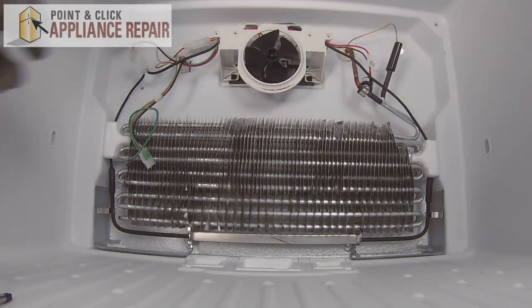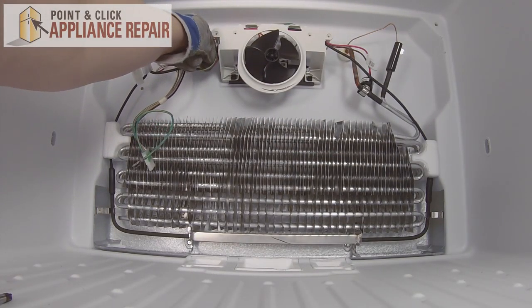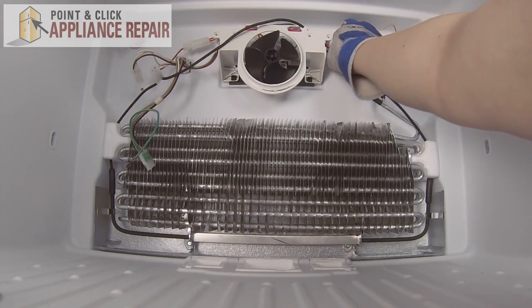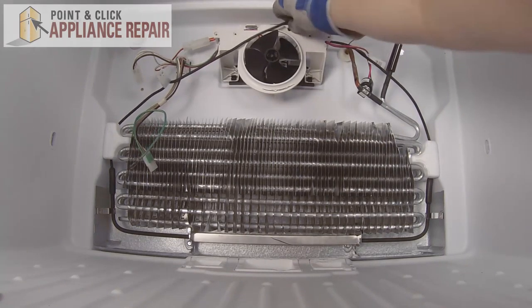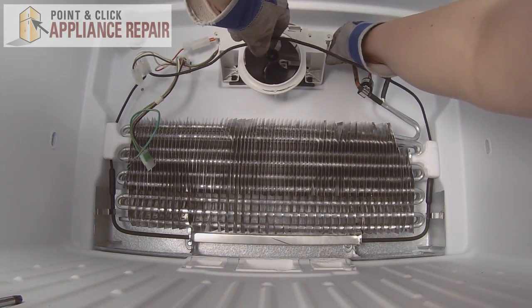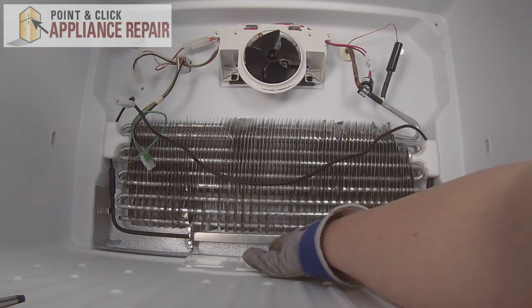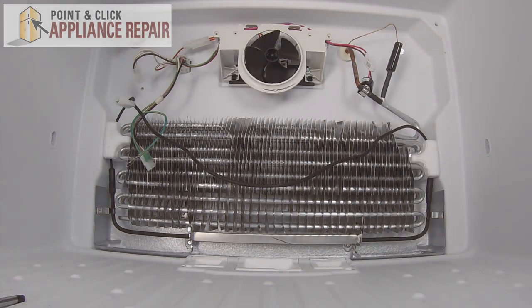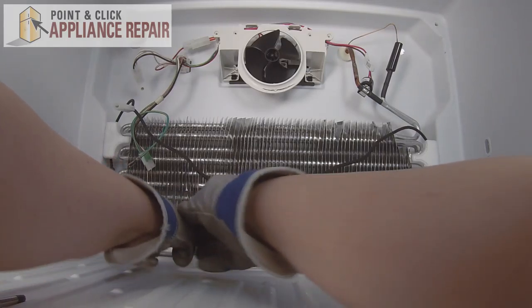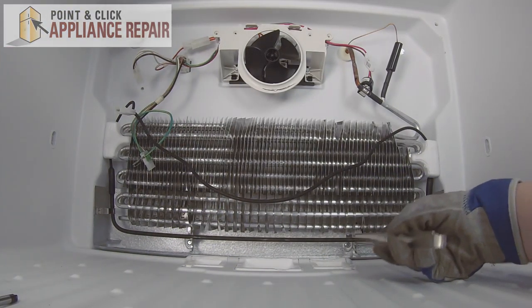The wire for the defrost heater goes up and all the way around, connecting both ends, so we'll need to unhook it from the assembly up here — it should just push out. It might get kind of tangled in the other wire, so just make sure that's free. Next we can remove the metal barrier at the bottom protecting it. Since the evaporator is very sharp, I'm going to use pliers — just pull on one end, twist it out, and slide the other end out.